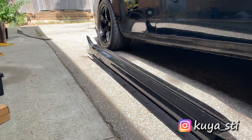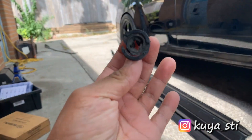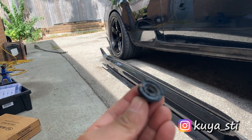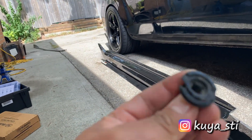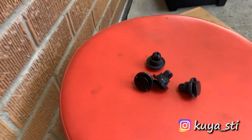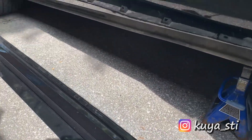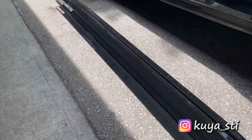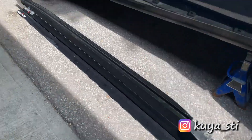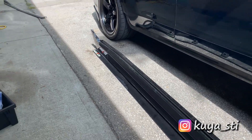I managed to remove the side skirt from the car — it was relatively easy, but as expected a few clips tend to break when you remove it. This one was already broken from underneath, not sure how that happened, but fortunately I already went to Subaru and picked up a few extra clips to replace any broken ones. I'm going to test fit the side skirt and then give all these parts a wash and try to line up all the holes and install the whole piece.